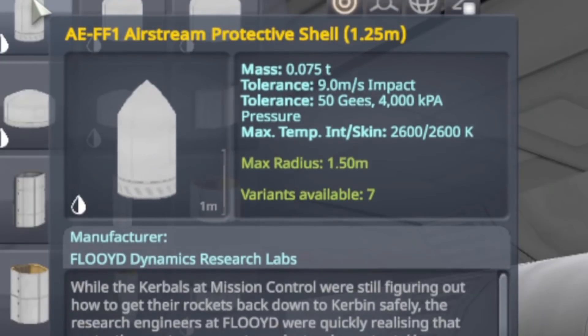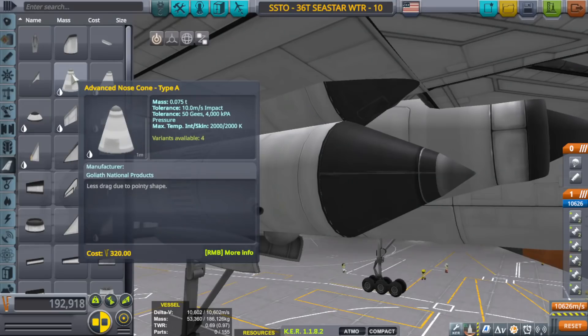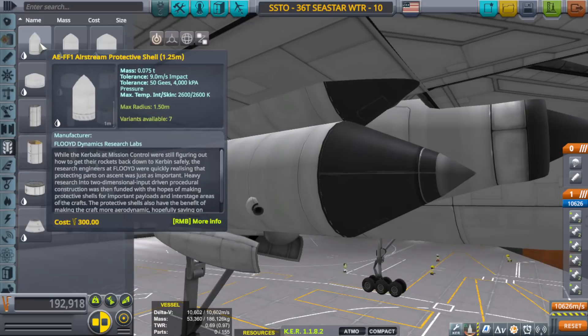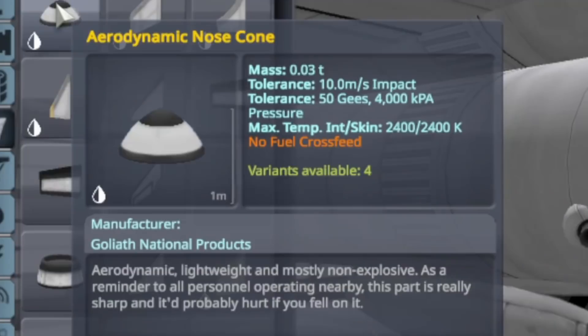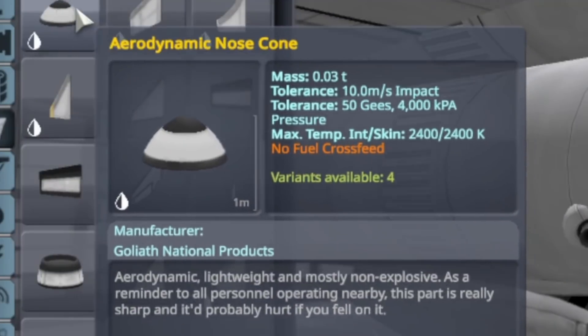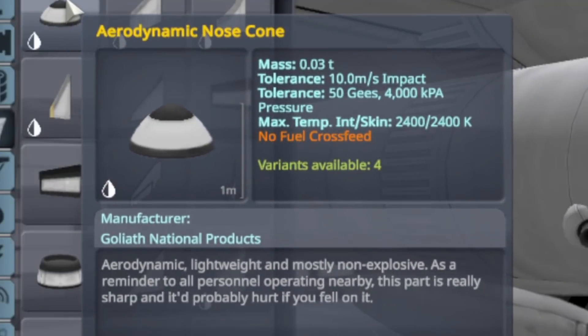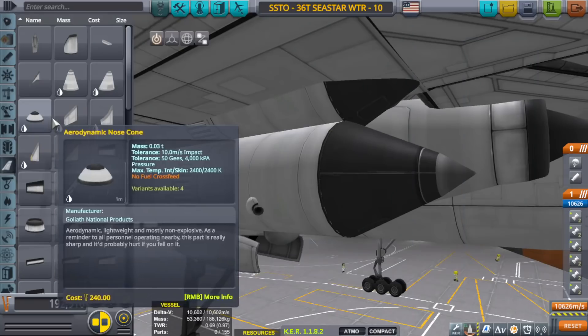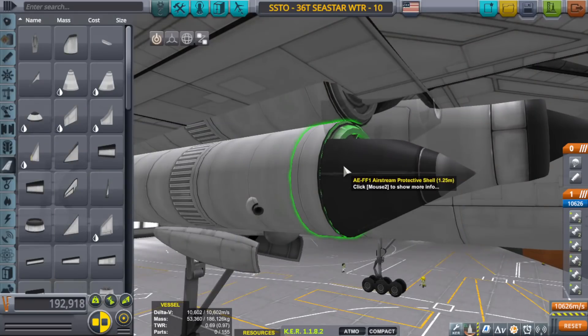The shell still weighs about the same as an advanced nose cone at its core, but when you build the fairing you add more weight, so it could be even a little heavier. The point is, the aerodynamic nose cone's drag was significant enough to hurt my delta-v even though it was about three times lighter.